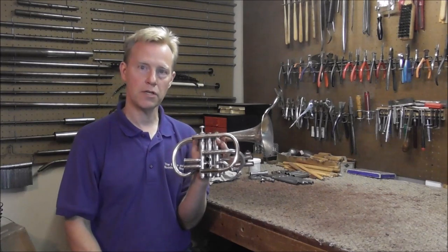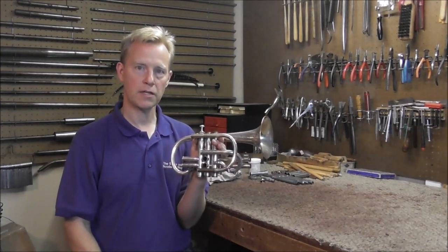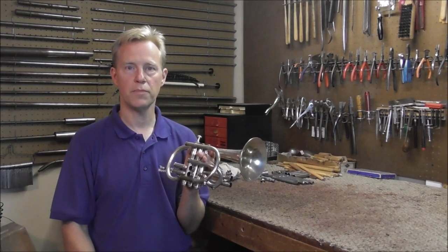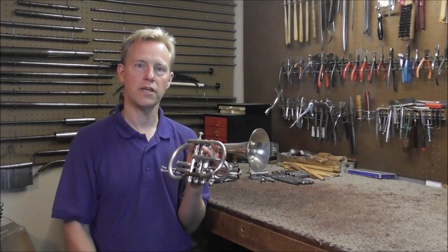So I'm going to get this finished up and then I'm going to do one more video on this distant cornet and give it back to the owner. Thank you for watching — look in the description below for a link to the playlist on this distant cornet, and please subscribe for more band instrument repair videos.